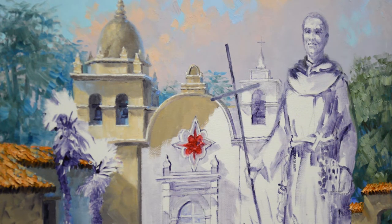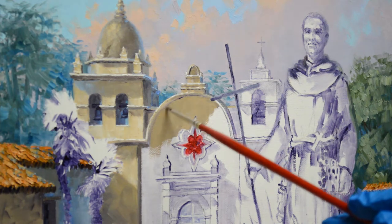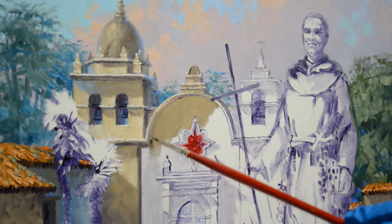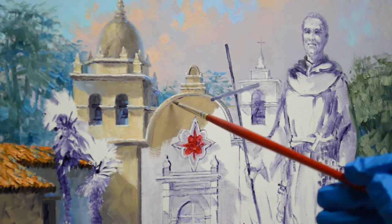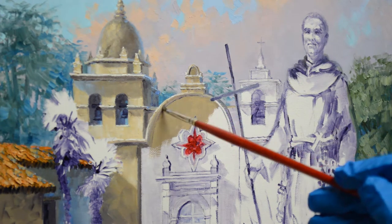That was the final determination, and so every time I paint I have to explain to people that the window is actually that way — it's not that I've painted it off or painted it crooked. That's the way the window is, and that's part of the charm of this old mission.